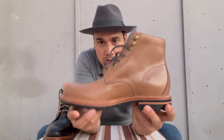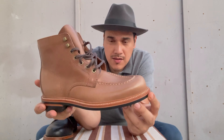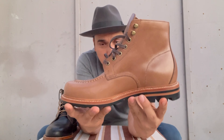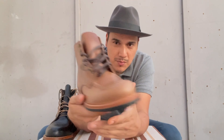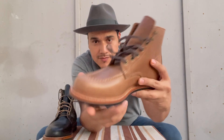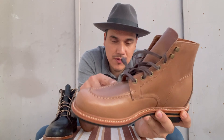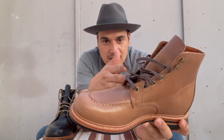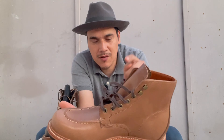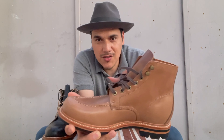This is pretty much another Grant Stone moc-toe boot. But this time I decided to buy the Dune Horwin Chrome XL leather. Beautiful color. This is pretty much the natural Chrome XL leather. I really like the way this boot looks, but the way this will look in about six months is going to be even better. I'll make a video about this boot in six months so you can see how the leather changes.